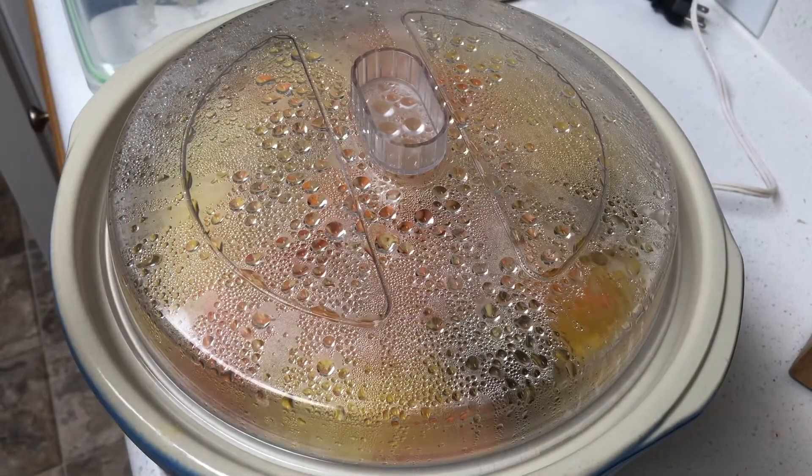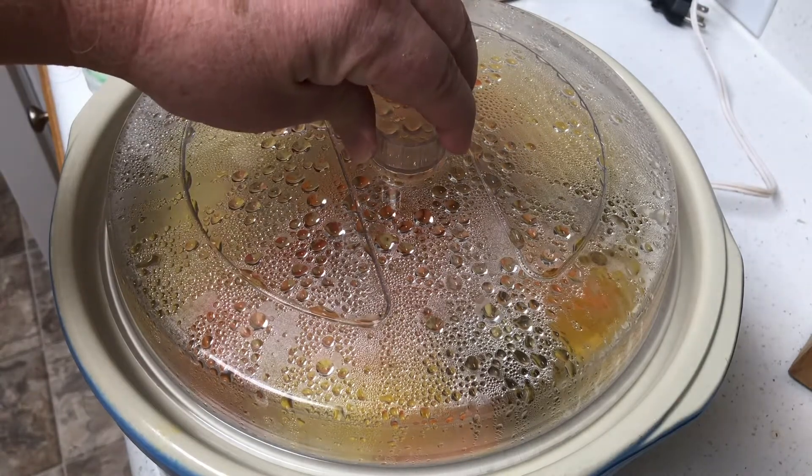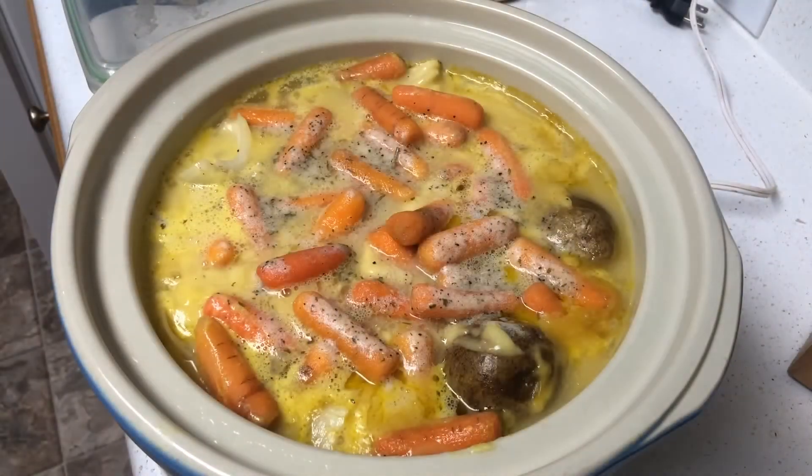All right, we finally finished it. I'm going to take the top off — oh boy, look at that! Mmm, that looks good. The carrots on top probably aren't done as much as I'd like, but we'll have to take a look and see. That sure does look good — four hours and we're done.